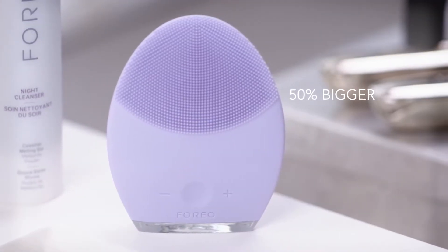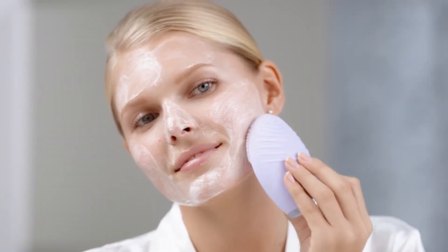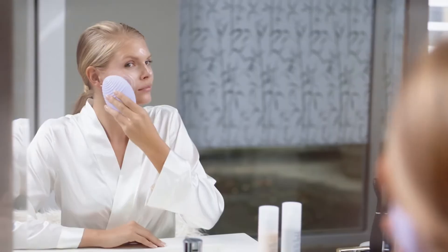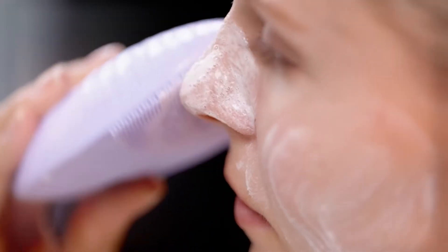The new brush head is 50% bigger with longer, softer touch points for more effective cleansing and enhanced comfort and performance. The thicker silicone brush cushions your skin for an indulgent spa-like sensation.